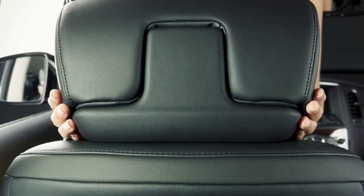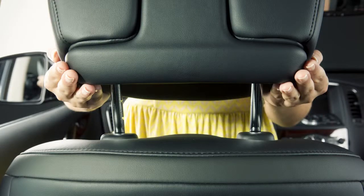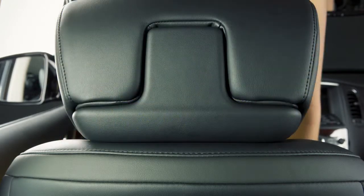To raise the head restraint, pull up. To lower, press and hold the lock knob while pushing the head restraint down.